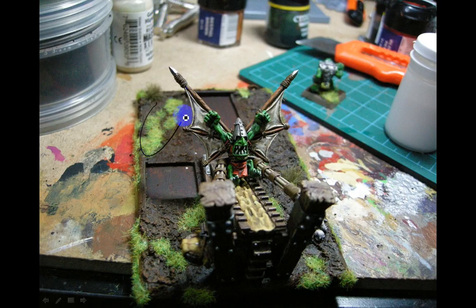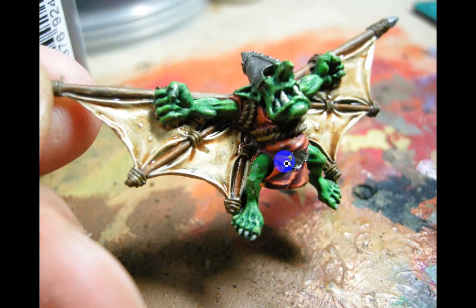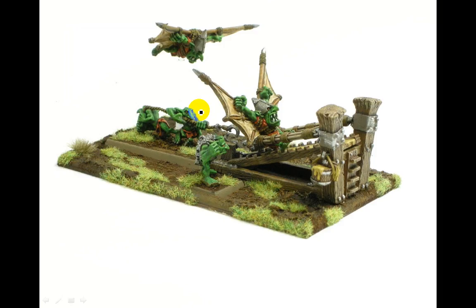Added some static grass in patches, and these things here — the swamp tufts from Army Builder. Then just another wash — Gryphon Sepia wash over a bleached bone sort of color. And then I put a flying base in the corner; I just wanted it to ultimately be a nice unified unit.